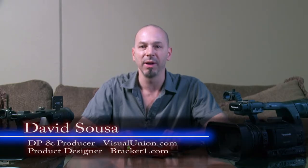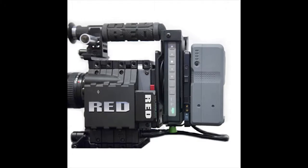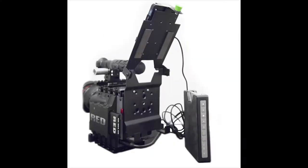Hi, I'm David Souza with BracketOne. I'm here today to show you our Blackmagic Shuttle Cradle, a unique solution for mounting your Blackmagic Shuttle on your camcorder. You can still retain the ease of removing it to bring your shuttle to your desktop for editing.